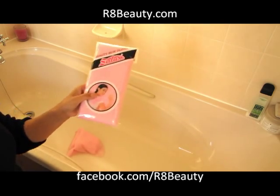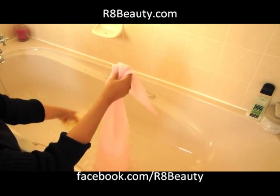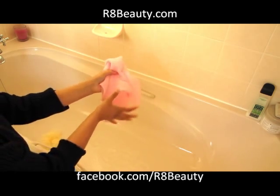Hi everyone, today I'm here to show you something very exciting and it's called a Salux Cloth. I've had my Salux Cloth for about six months. You can see that it is a strip of fabric but it's kind of like a polymer fabric. They feel quite similar but this is a little bit rougher and it is fantastic for scrubbing your body without having to use a harsh exfoliant.